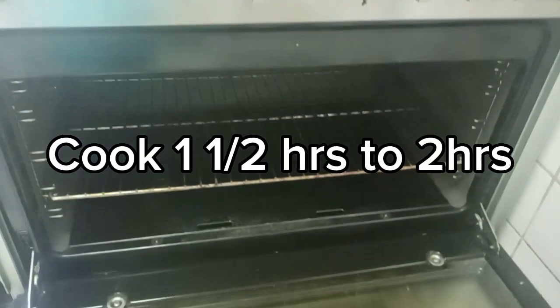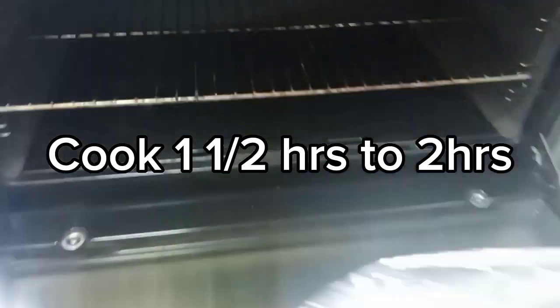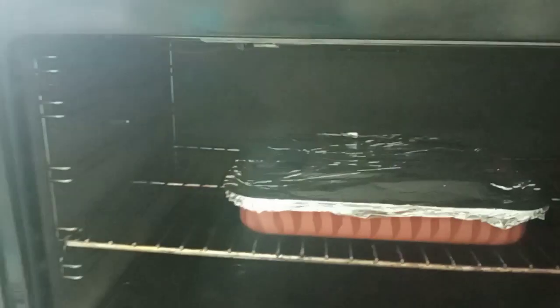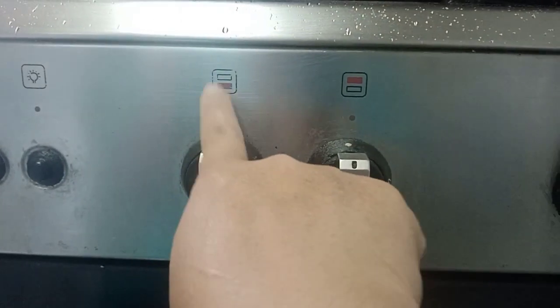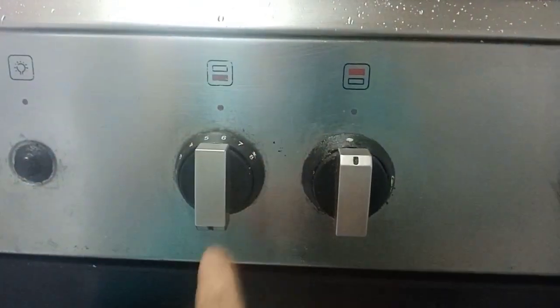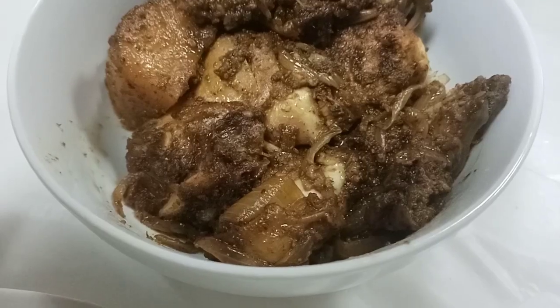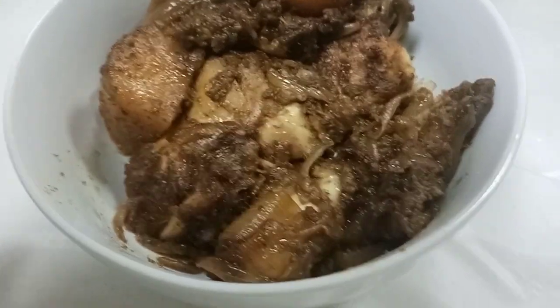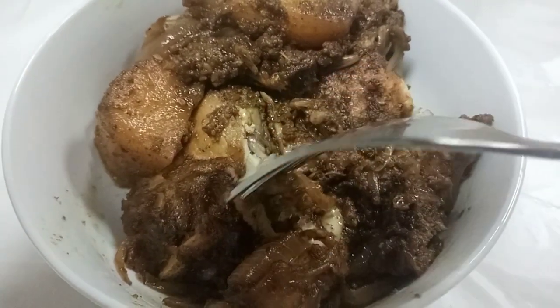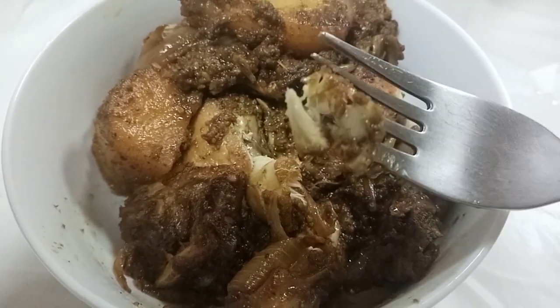Put it in the oven one and a half hours or two hours. Make sure only the bottom heat — only down, this one. Yummy!